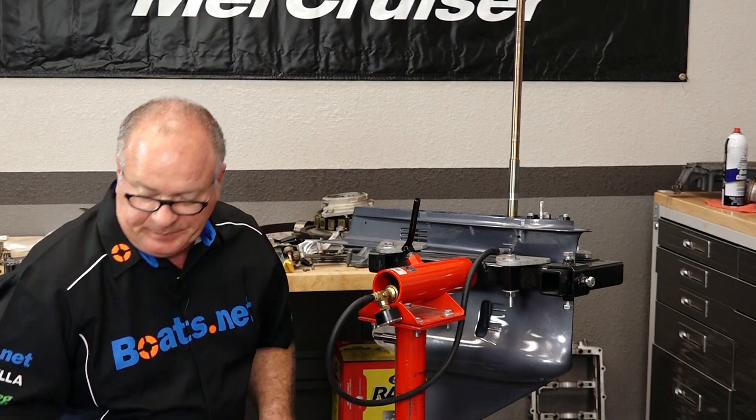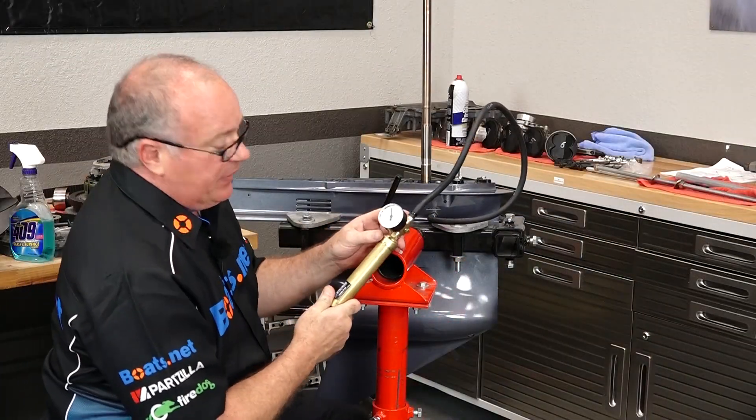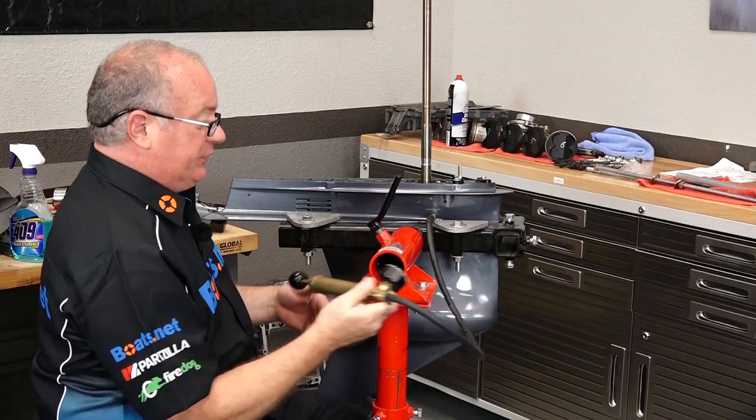I've considered this one done. Alright guys, it's still hovering around that 12 psi mark, so this one's good to go.